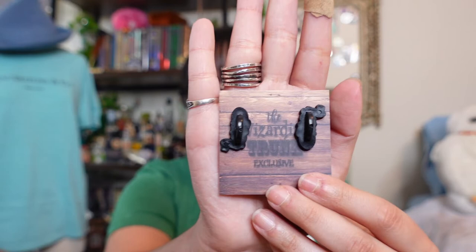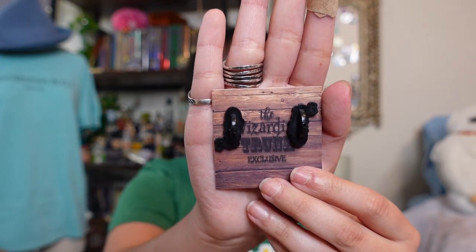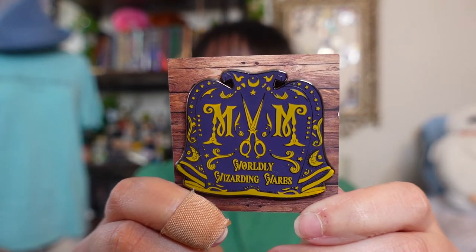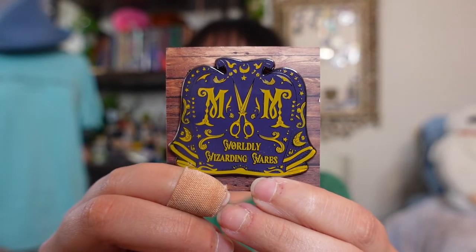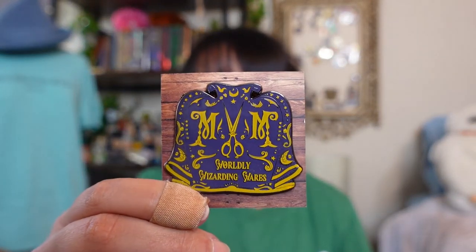So now we're going to take a look at the pin — we always get a pin in the subscription box. And of course we always have a backing card that says the Wizarding Trunk exclusive. The pin is Eminem Worldly Wizarding Wears, which is very cool. It kind of gives me invisibility cloak vibes with the moon and the stars. I'm not sure I would put that on my pin board since I have a theme going already. I do like that they included the Wizarding Robe Shop because that's where Harry first meets Draco Malfoy and pretty much determines real fast he doesn't like Draco at all. It's a really nice pin — probably not my favorite, but still very nicely done.